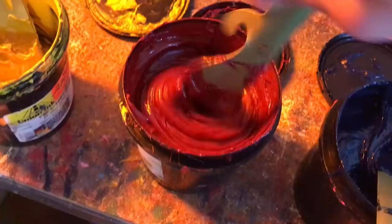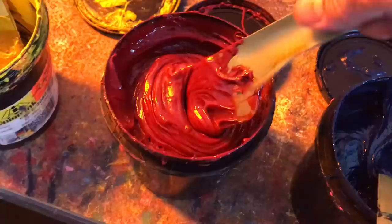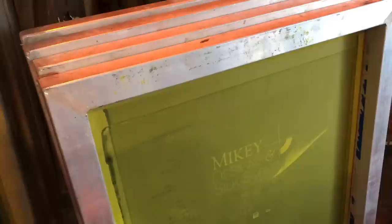A little tip before you start printing: I would advise mixing your ink up really well so that it will start to thin out, because initially straight out of the container it's going to be a little harder to work with, and this will help with getting your prints correct right off the bat. Here are the screens we are using — they are 20 by 24 manual size frames. The mesh is 305 and we expose the art at 55 LPI.